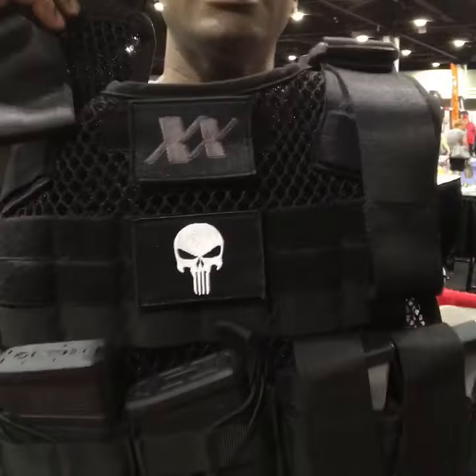We launched on Friday with our pre-orders, and the pre-orders are almost sold out. I'm going to do a quick demo. This one's loaded with two of our 8.5x11 sappy plates made by Armorware in the USA.